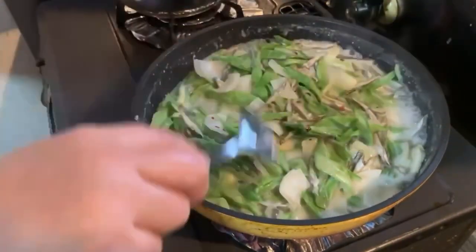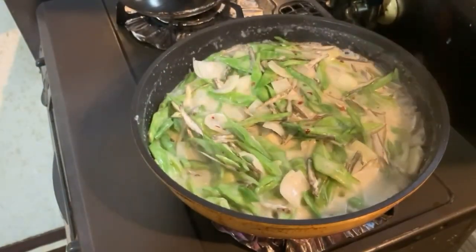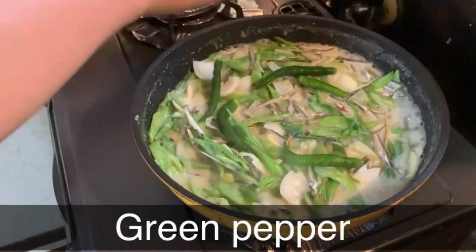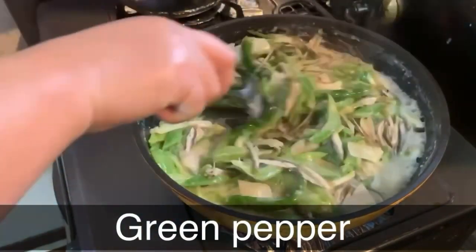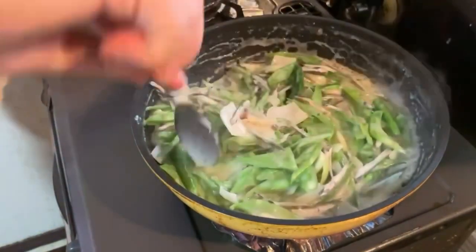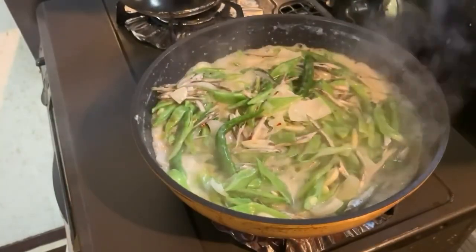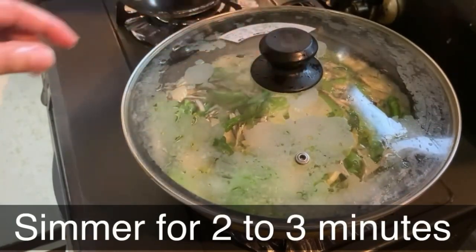Then isusunod na natin ang ating siling haba kapag pampanghang na — mabango pa ang aroma para sa ating ginataan, diba guys? Ganyan lang, dagdagan mo lang.